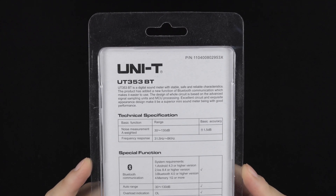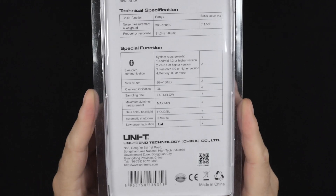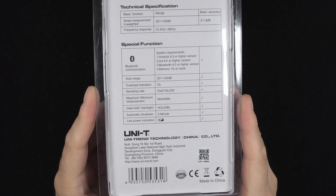Like I said, these are inexpensive and entry level, but still should be fairly accurate measuring devices. Link down in the description if you want to check either of these ones out.